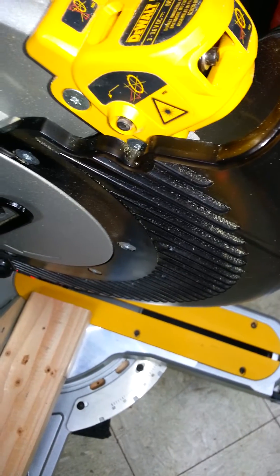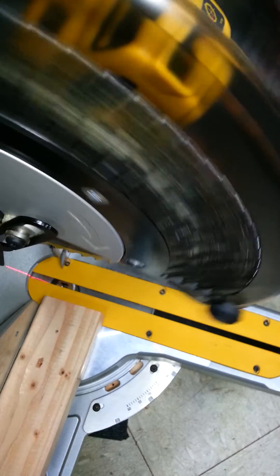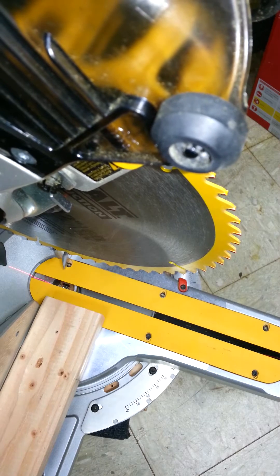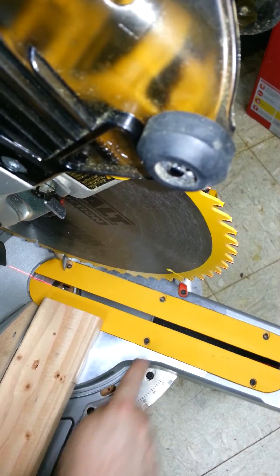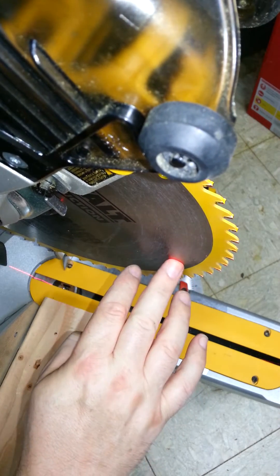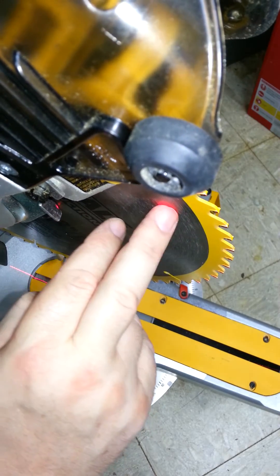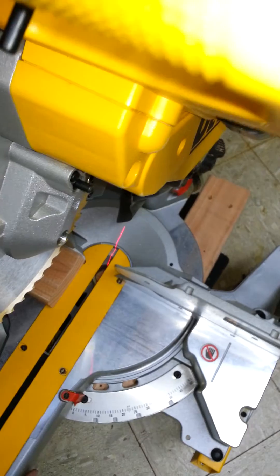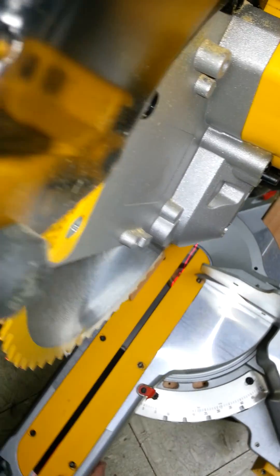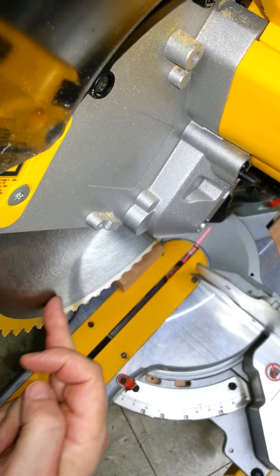I have my saw set up so that my laser is on the left side of this slot. I can prove that simply by going like this — as soon as I touch the saw just around the cutting edge, keeping in mind that the trigger lock mechanism is in place, you can see the red line of the laser. Now on the right side, there's absolutely nothing, so my saw is set up for the left side.